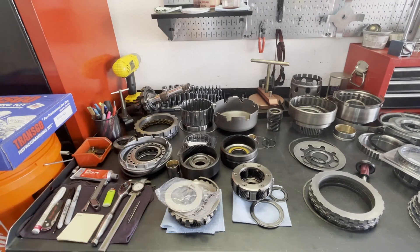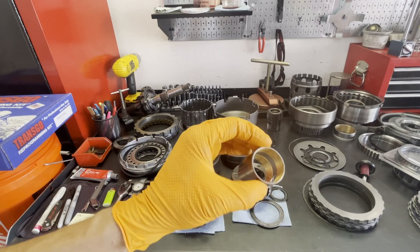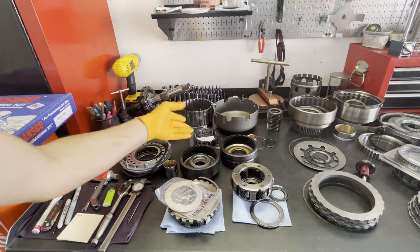We'll put new thrust washers in for the rear planet. The one other modification we'll do is put a one-piece rear case bushing from Sonix in there, and of course a new sprag for the low roller.